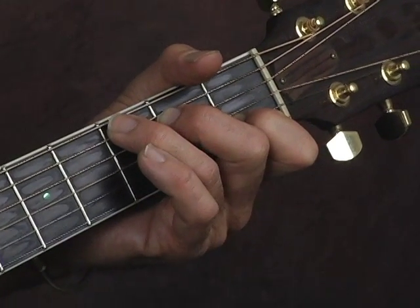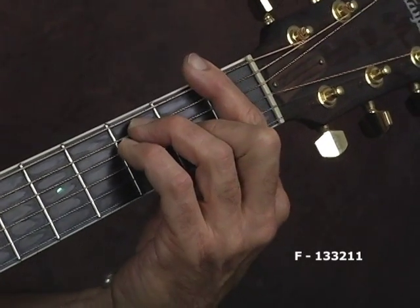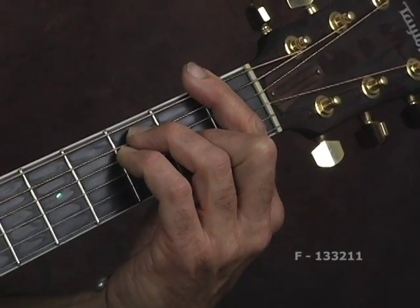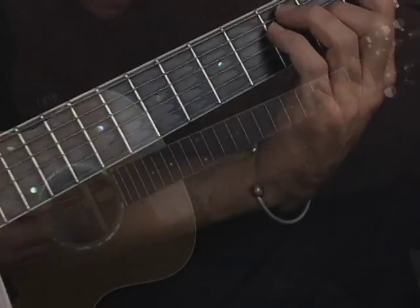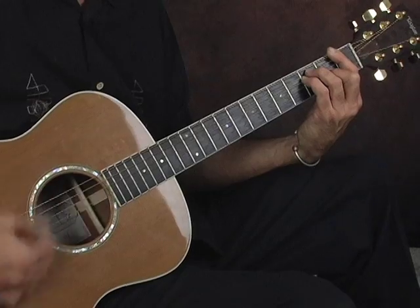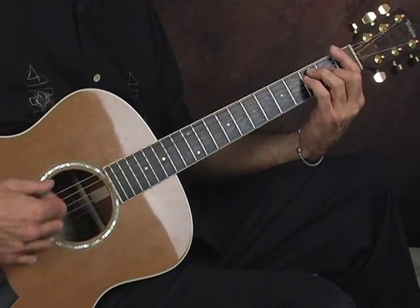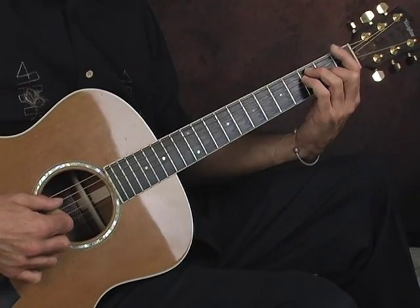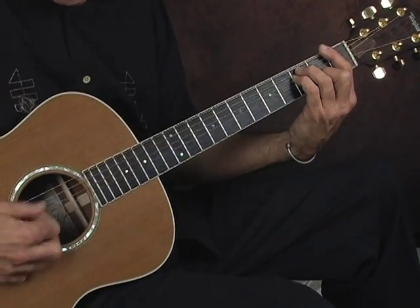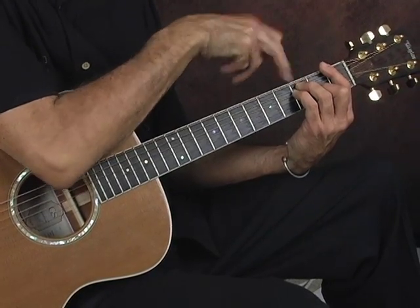We're going to do two bars of C, then to an F. I'm using an F bar chord. With your pick you can alternate — hitting the low F note, then the chord. Then for the next beat, when you're making that F bar chord, you'll hit the note on your third finger on the A string on the third fret.